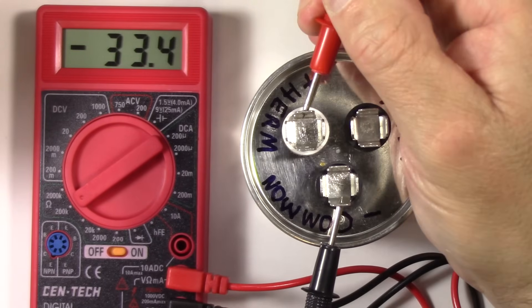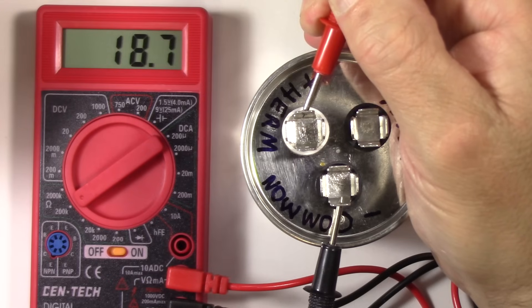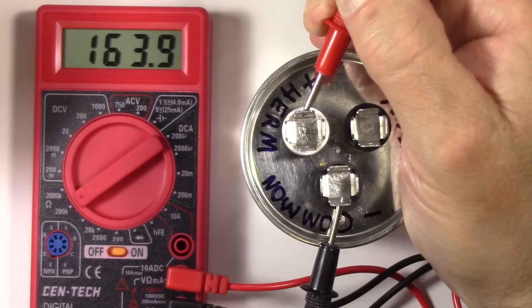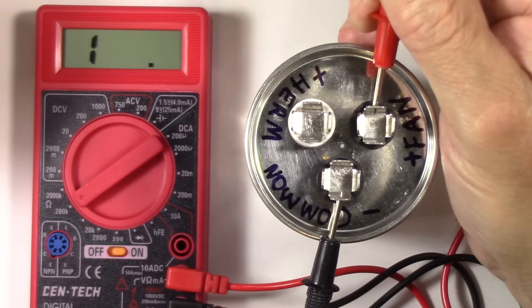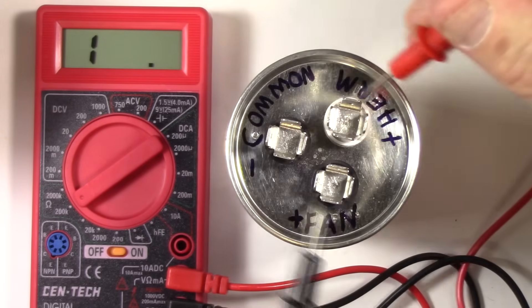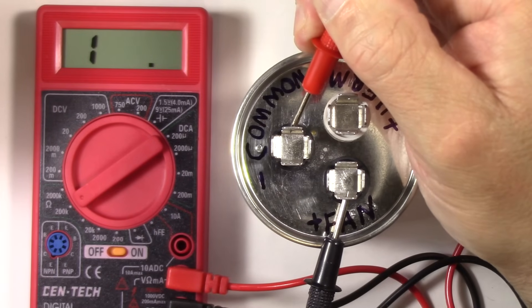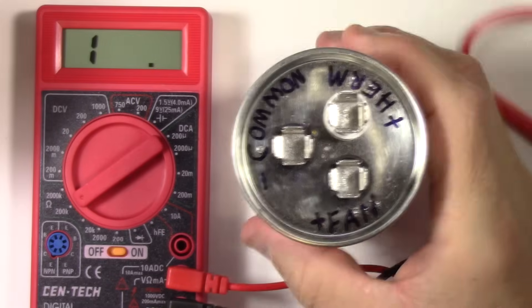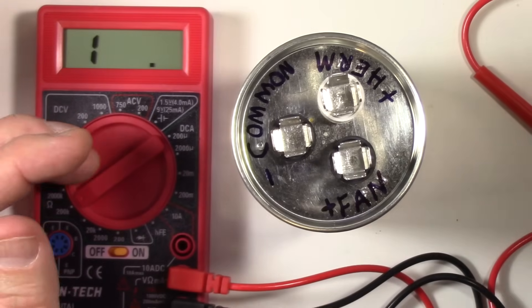So those are the two tests: you test for resistance rising, and when you get to 200k it says that's it, it can't measure anymore. The same thing on the other one — let's reverse it since it's already charged. There we go, same thing happens. You've got a good capacitor, and you know it's not shorted to ground either. Now I'm going to test this capacitor with a meter that's capable of testing capacitance.